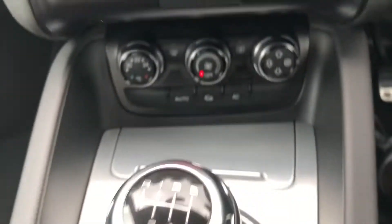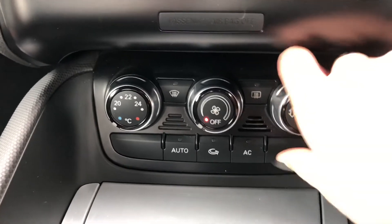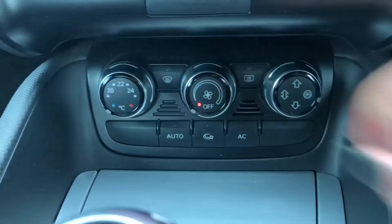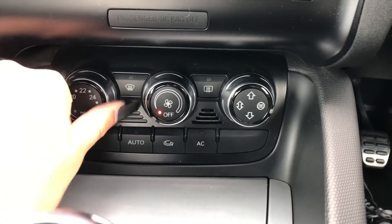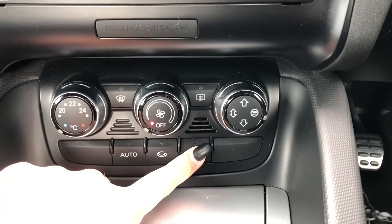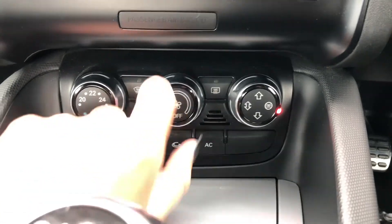Just above this is your climate control. It's super easy to adjust the temperature as well as the fan control in the car. As it is on your center console, it means the driver or passenger can easily adjust it, so if you need to change the temperature quickly you can do so there. You can also see that you have got AC as well as an auto mode, so you can be much cooler in the summer months.